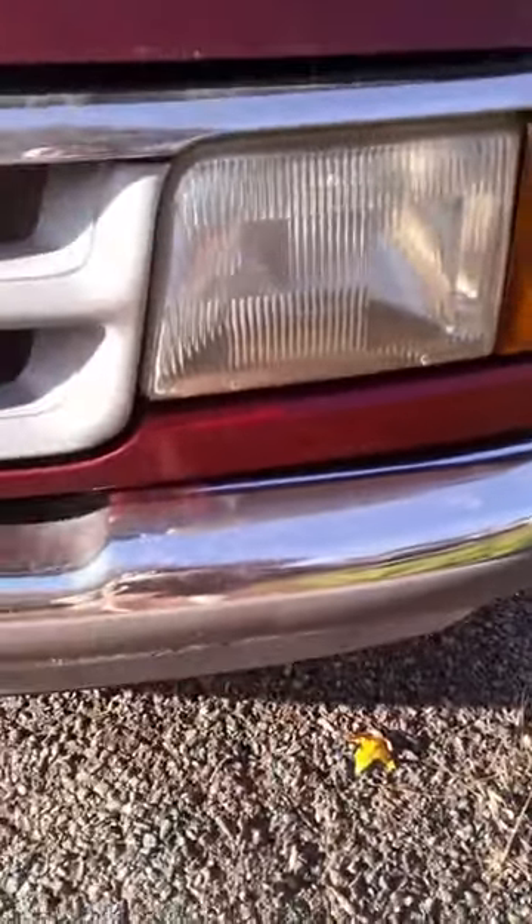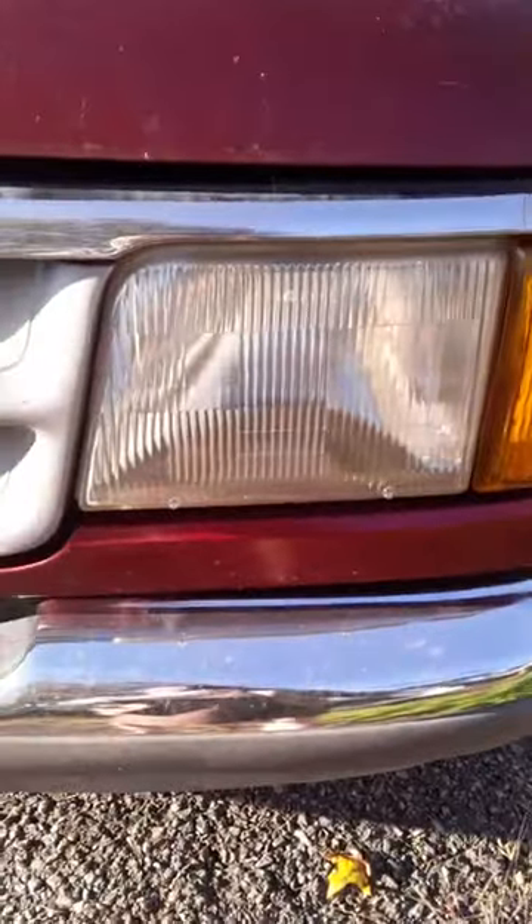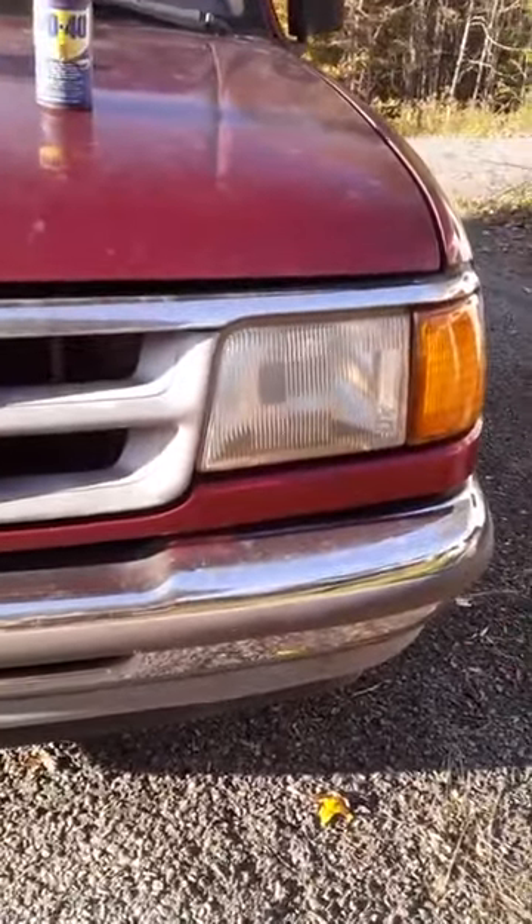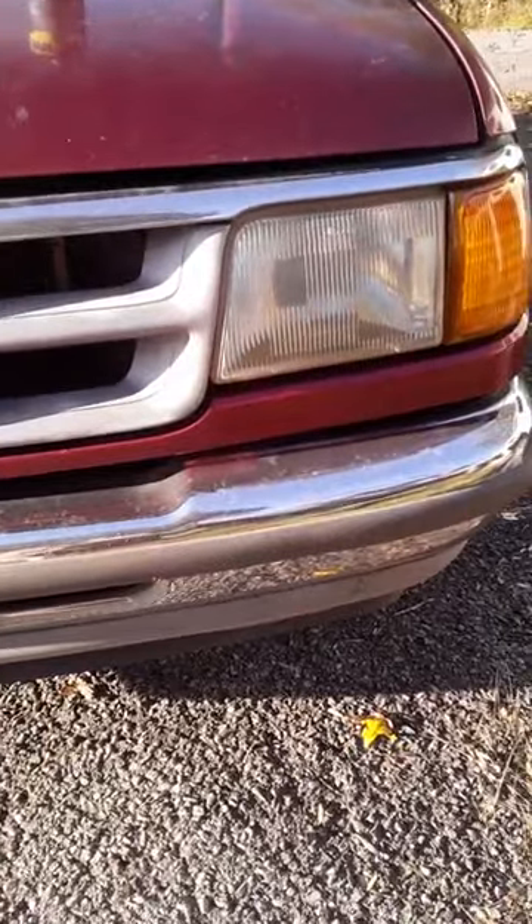Here we go. I can't really tell out here in the sun. Looks brighter. But there you have it.